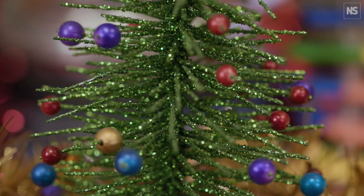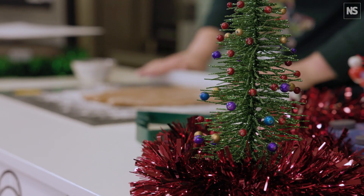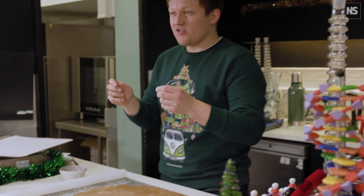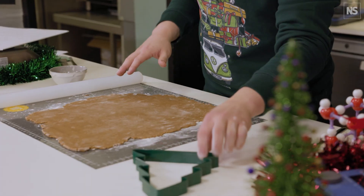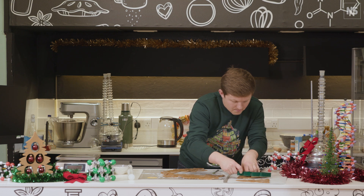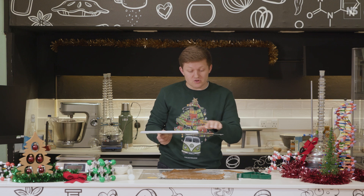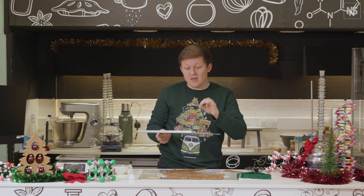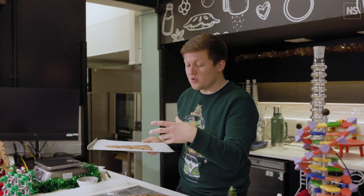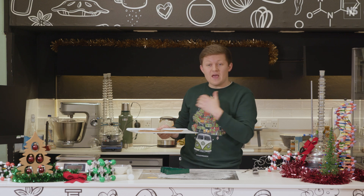Our dough has now chilled in the fridge for about half an hour and now we're going to roll it out onto a floured surface — nice and thin, around about a pound coin thickness or just about five to seven millimeters at most. Use your cutter to cut out shapes, then chill the cut shapes in the fridge first. Chilling ensures they're firm so they keep their shape in the oven — if the butter is too warm it can melt and the biscuits lose that definition.